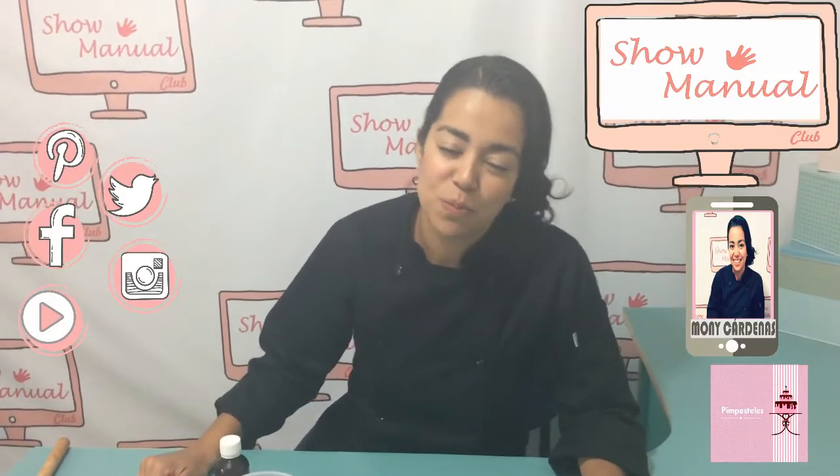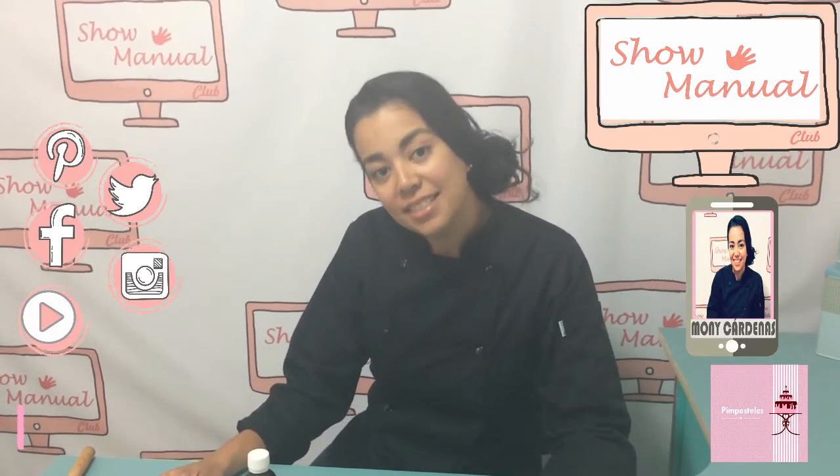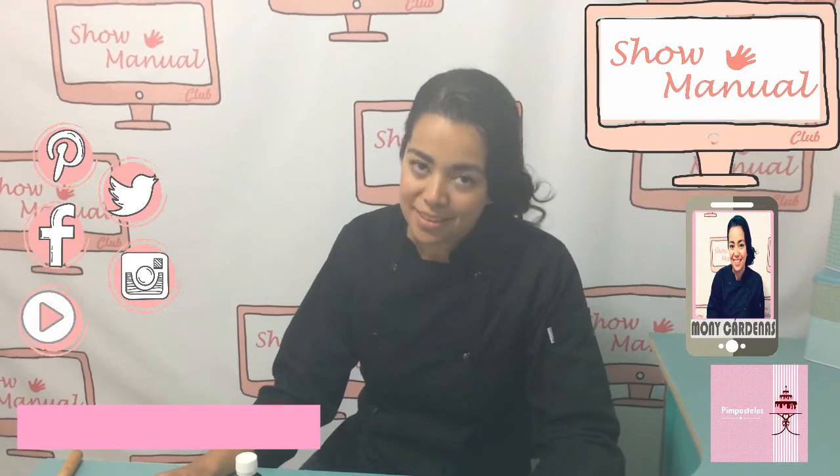Hello, how are we? We are on Show Manual in the section of reposteria. I am Moni Cárdenas of Pimpasteles. And today we are going to make glaseado and we are going to cover galletas de mantequilla.